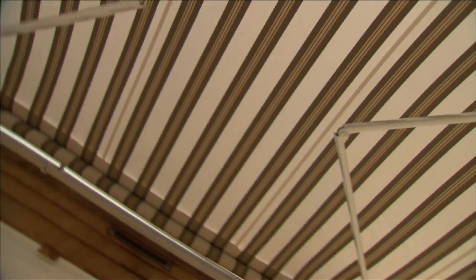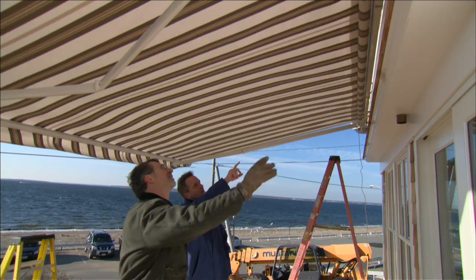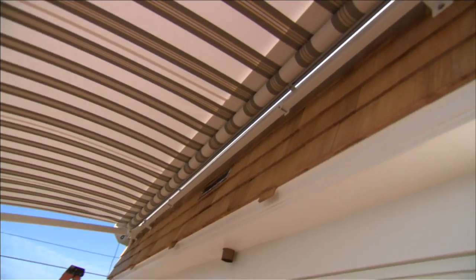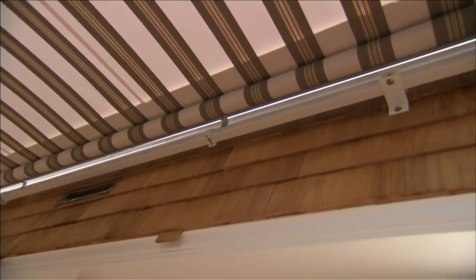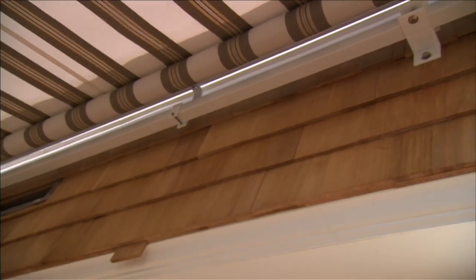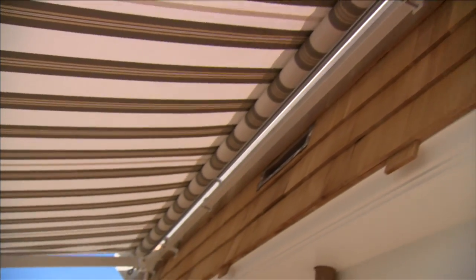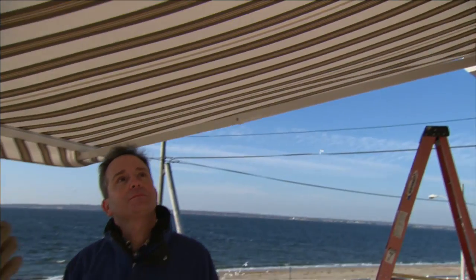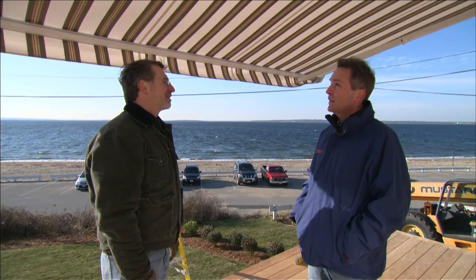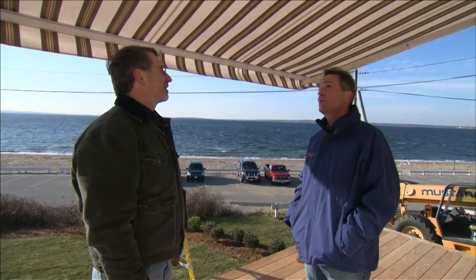It's important to pitch an awning correctly. The ideal height to mount it is at 9 feet, which gives you an ideal pitch for water to run off and also maximizes the shade. An awning is really meant for shade — it's not meant for torrential rain. It will take a light rain, but anything moderate to heavy, it should be retracted.